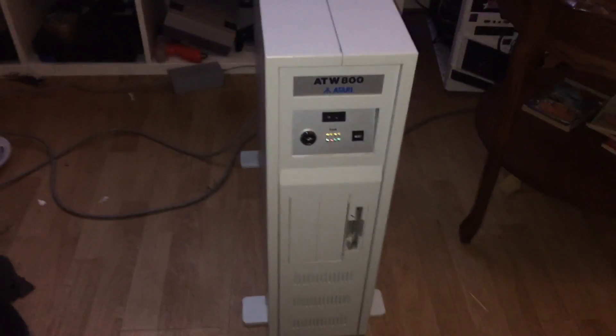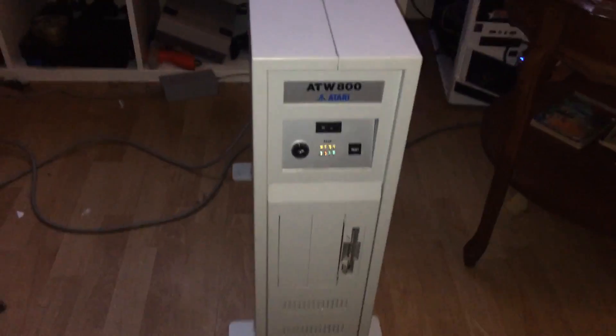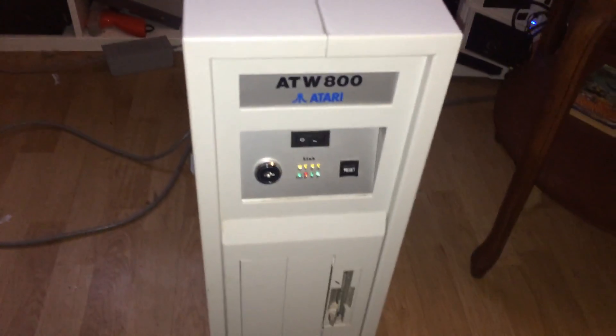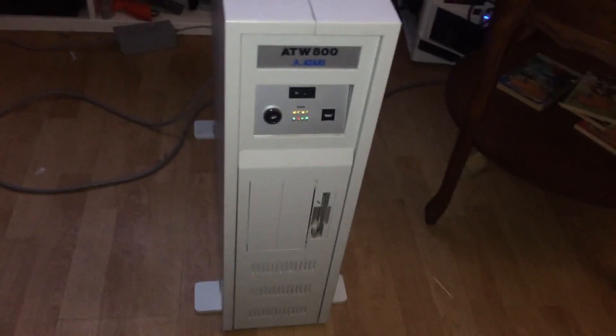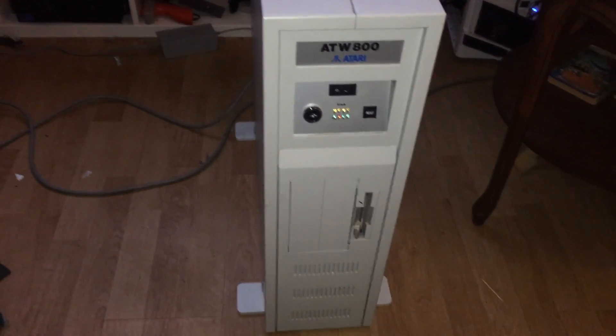Hello at REH Forum, this is ZMame, otherwise known as Nick. This is my ATW800. I had a chance this morning, as soon as I got home from work, I tested the voltages out.